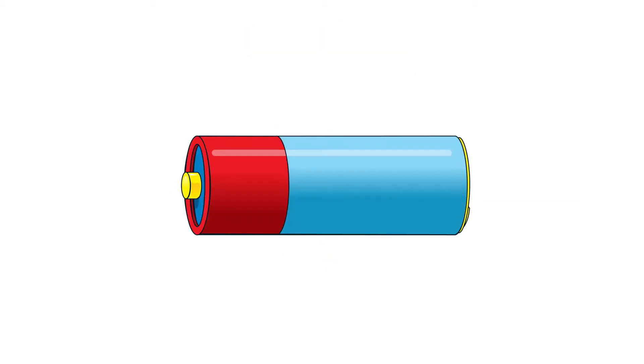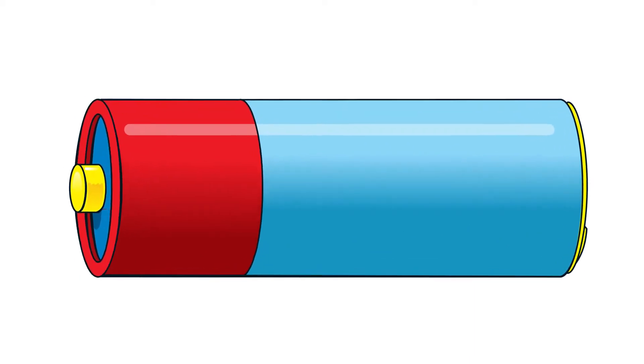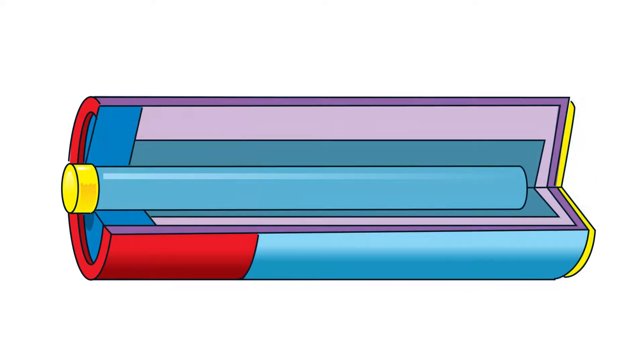Batteries may be small, but they're fairly complicated. Think about the ones you put in your TV remote. They're made of a small metal can, similar to the size of your little finger. Inside is a combination of chemicals which work together to produce the power we need.